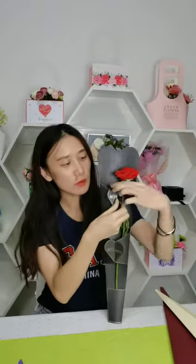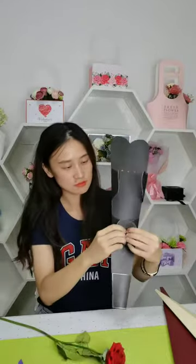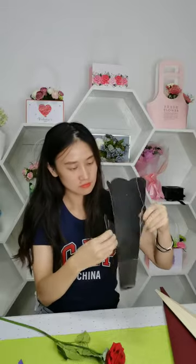The first one, it can be open like that. And the second one,